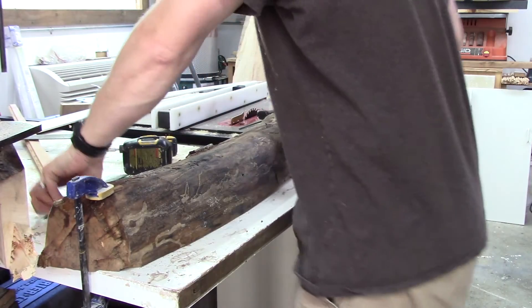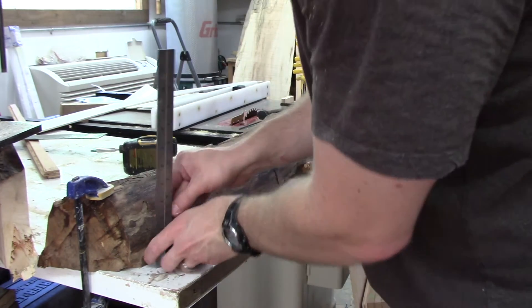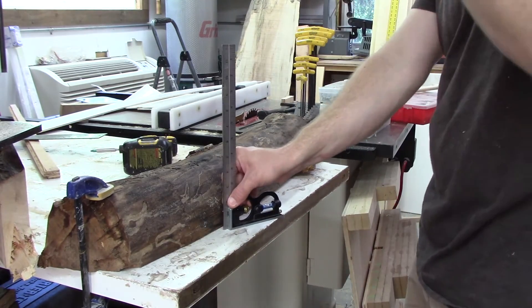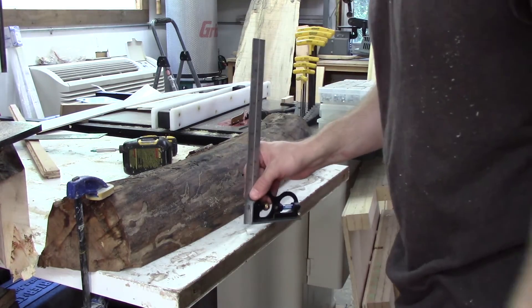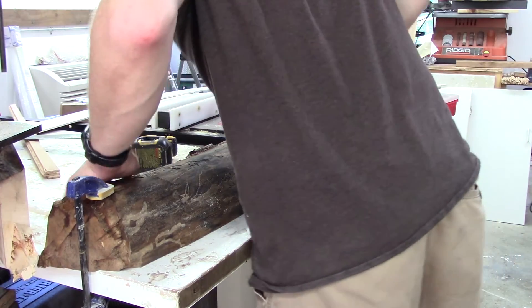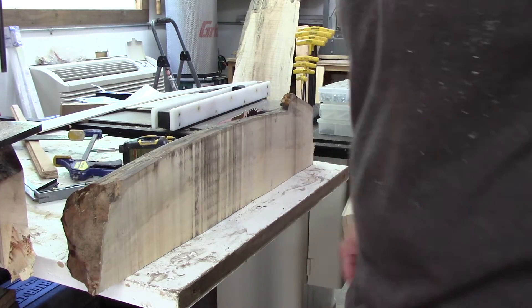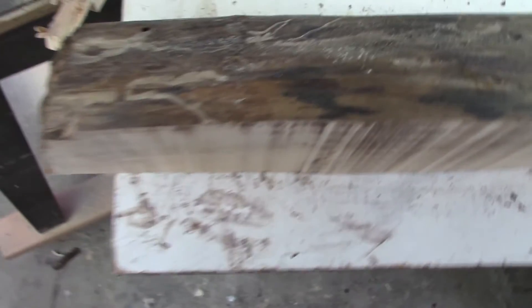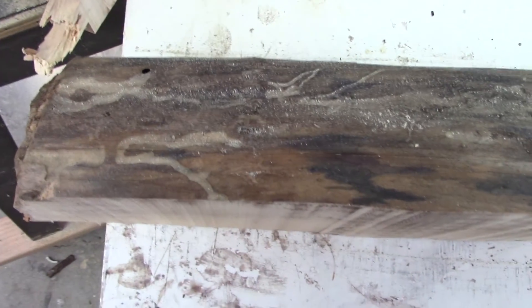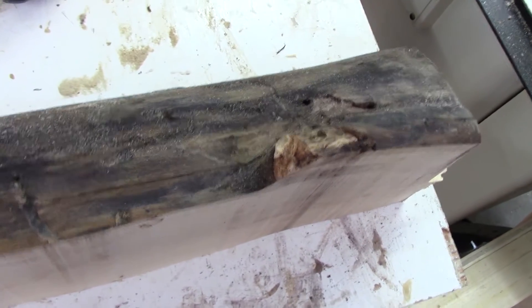That didn't work so well, so what I'm going to try now is freehanding it. I just took a screw and scribed the line against the table, which I know is flat. So this line should be straight, and we're going to run it through again and see if I can get a straighter cut freehand. It's way out of whack now - the line I scribed is a lot thicker on this side. So the fence didn't work so well. Let's try it freehand.